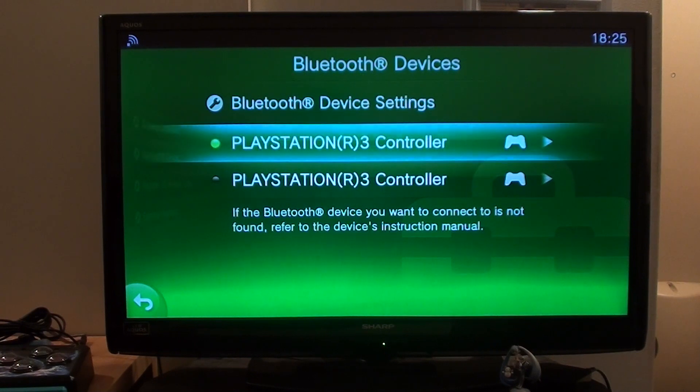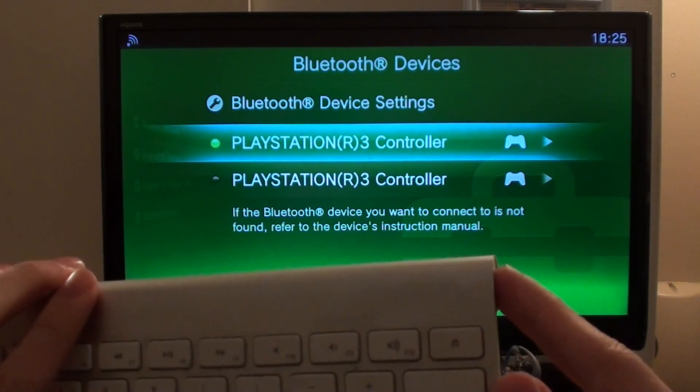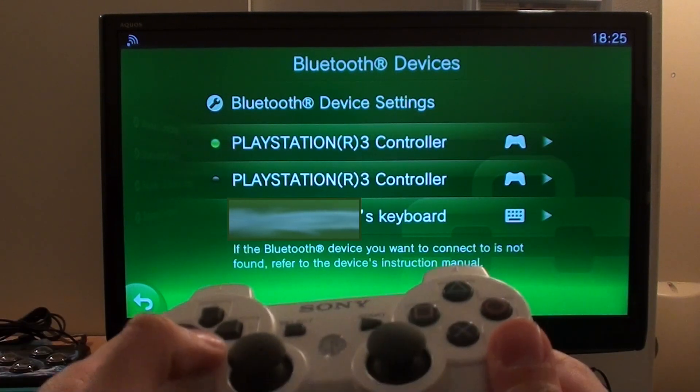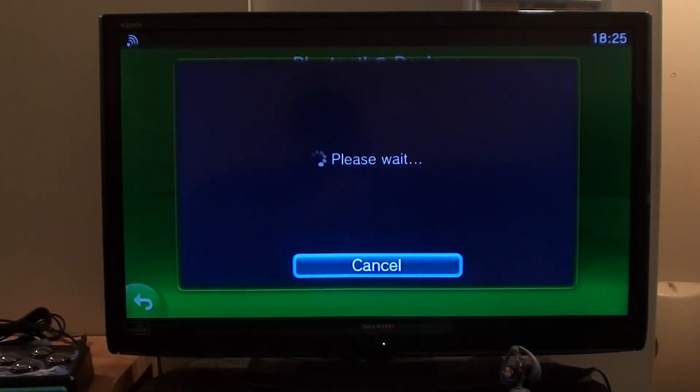All I have to do to connect my Bluetooth keyboard is click the power button here to wake it up. Then all I need to do is select it, and it will give me a passcode that I can type into the keyboard.